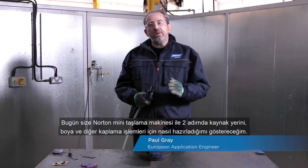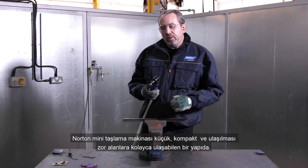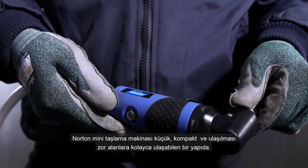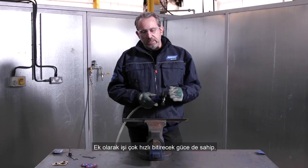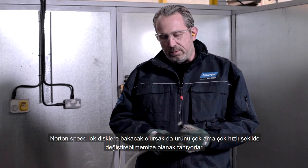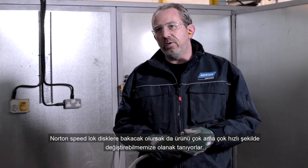Today I'm going to show you how to use the Norton Mini Grinder to prepare steel for paint or other coatings in just two steps. The Norton Mini Angle Grinder is small and compact, allowing us to access difficult to reach areas. It's also powerful enough to get the job done very quickly, and it comes with the Norton Speed Lock system, enabling us to change our products really quickly.